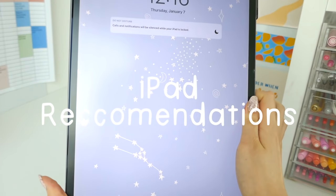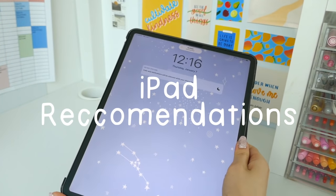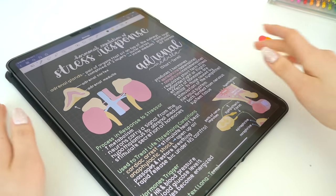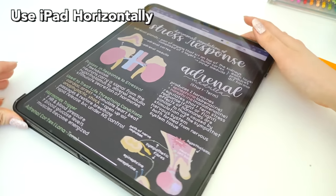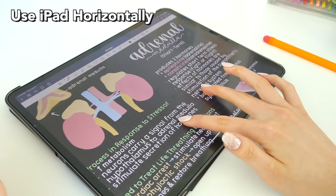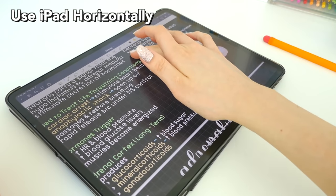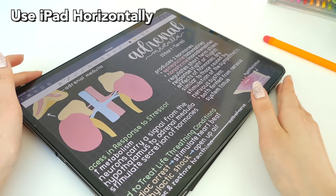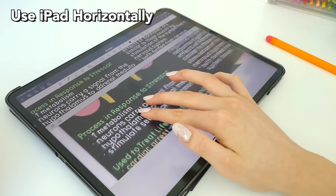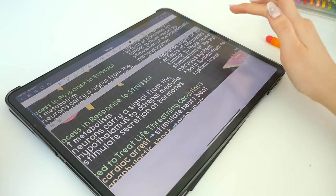Next I have some iPad usage recommendations — things you can do physically with the iPad. For example, if you're writing vertically like a normal piece of paper, try doing it horizontally and you'll have about 1.5 times the space to write, which will help you be neater. And if you don't have a larger iPad, you can always use the magnifying tool.